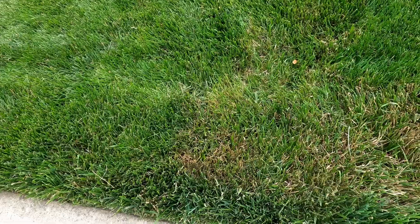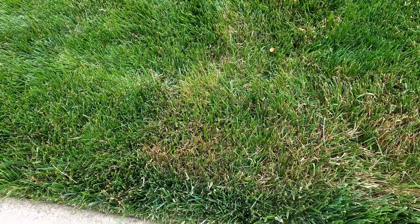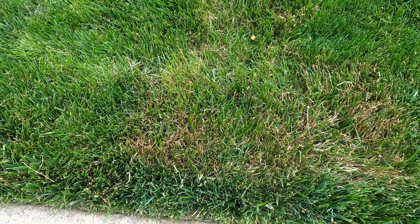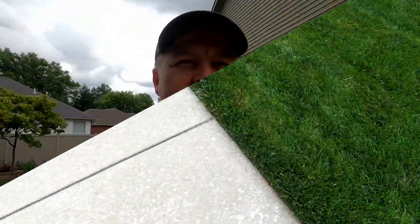Hey guys, how's it going? Just wanted to share a bit of bad news. I have an issue in the lawn and I'm not happy about it. I shared this the other day on my Instagram, but it looks like I've got a fungus issue in the lawn. The good thing is it's nothing to panic about — this happens.